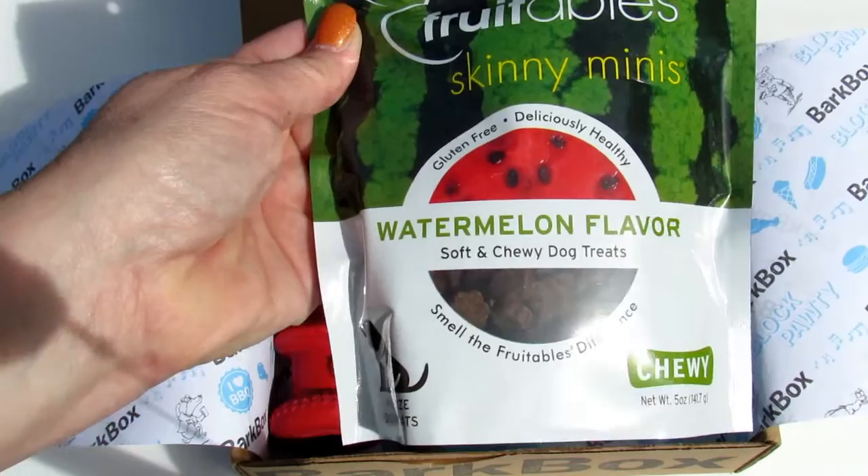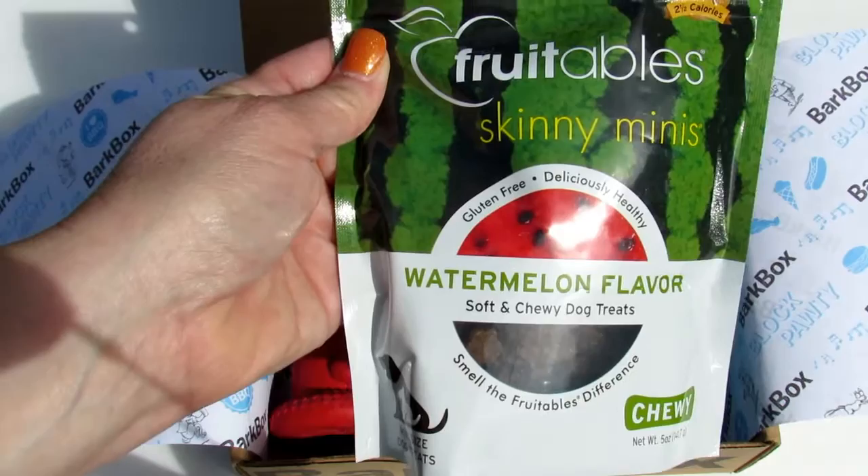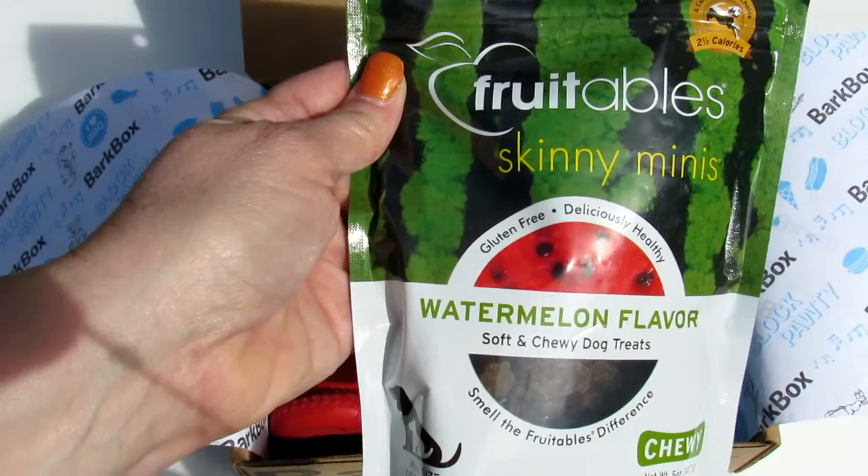We have Fruitables Skinny Minis — gluten-free, deliciously healthy, watermelon flavor, soft and chewy dog treats. Let me smell the Fruitables. If I can get Willie to cooperate, I'll have him taste test these for us.